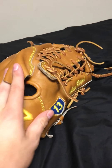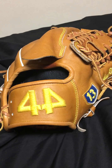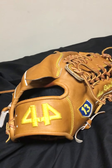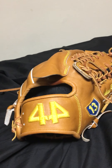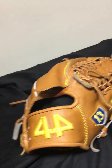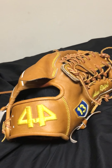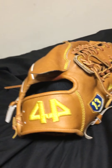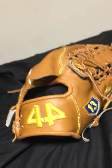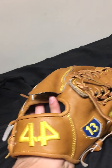It features a finger hood, which I'm really excited about. Between Wilson and Rawlings, the only stock glove that has a finger hood is the Max Scherzer Pro Preferred, which is $360. This thing cost me $170 — they normally go for $185, I got mine on sale — and for the price, this is a really nice glove.